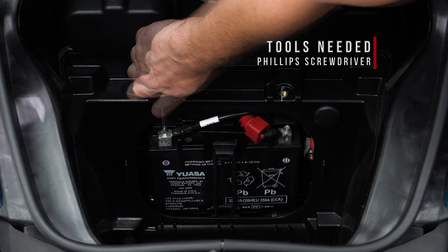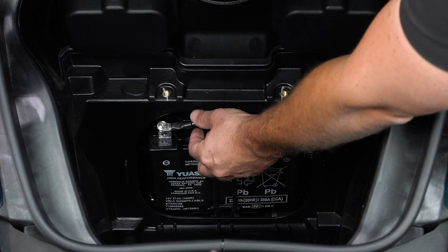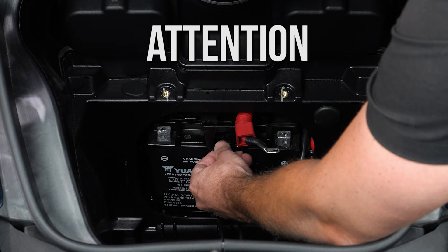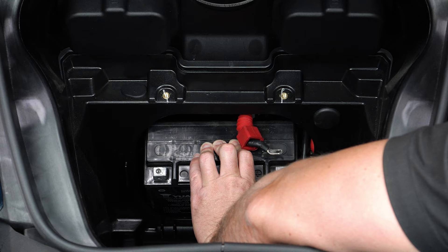Next, unscrew and remove your negative battery terminal, followed by the positive battery terminal. Now lift the rubber strap holding the battery in place and lift the top plate up and off, being extremely careful not to touch the metal battery plate against the battery terminals while removing it. Now you can tilt your battery forward and out.